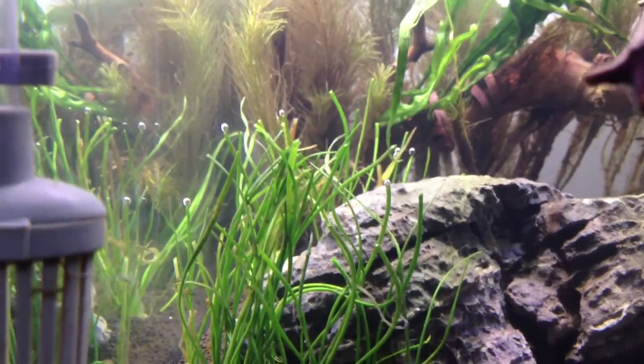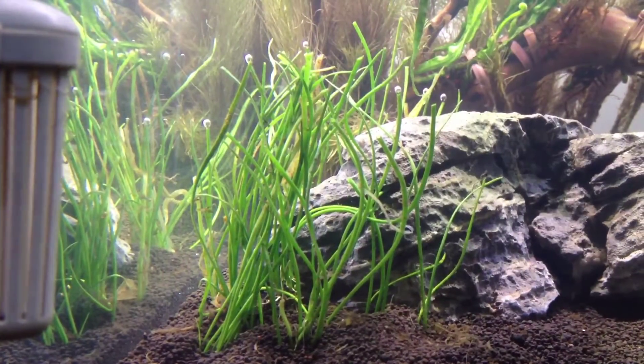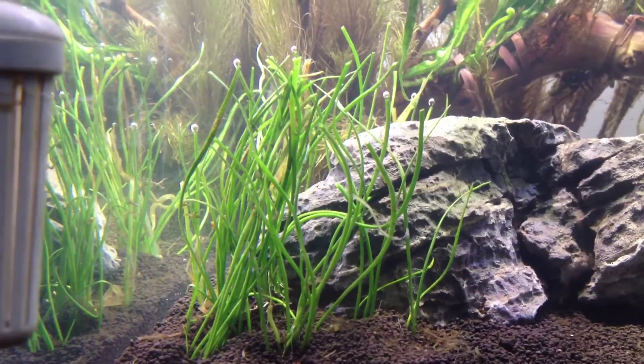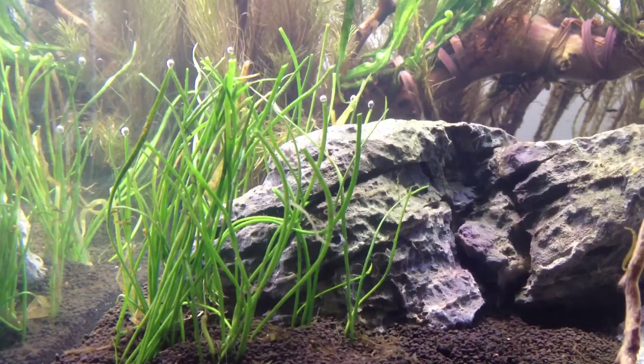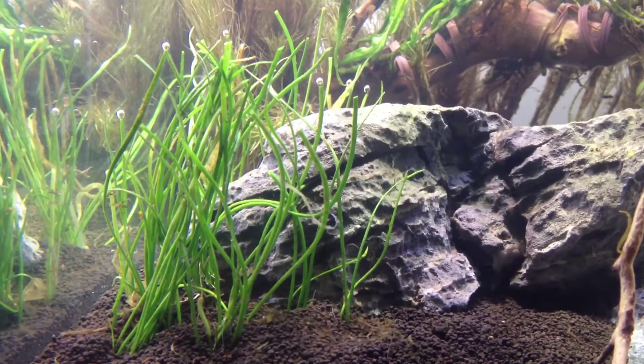This hair-like plant is a Mauritius narrow leaf microsword, the Leopsis Mauritiana. It looks like it's pearling but it's not — it's doing that because I just trimmed it. I'm hoping that when it finally is established it will grow in a bit straighter than it is doing.